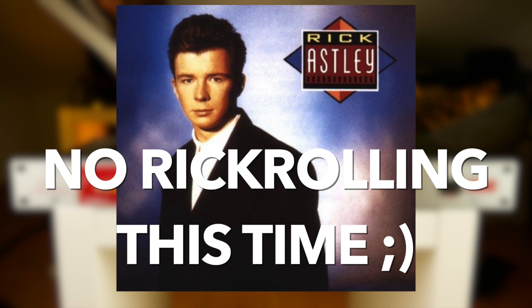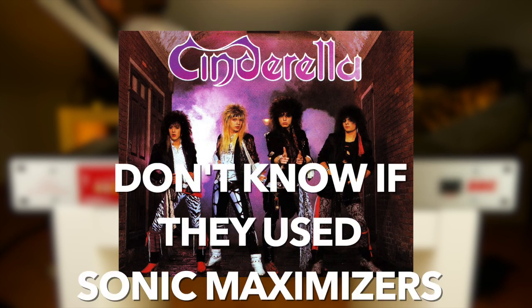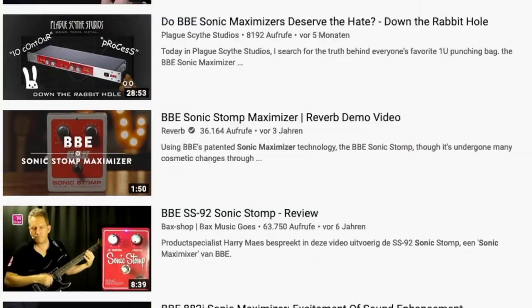Back in the 80s, a lot of guitar and bass players added Sonic Maximizers to their rigs to give their sound some extra edge and chest hair. Some still use them up to the present day.